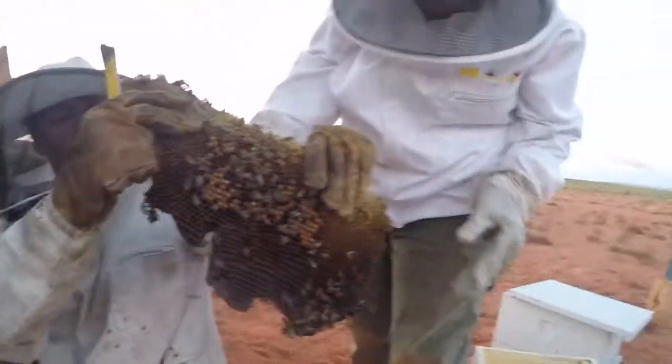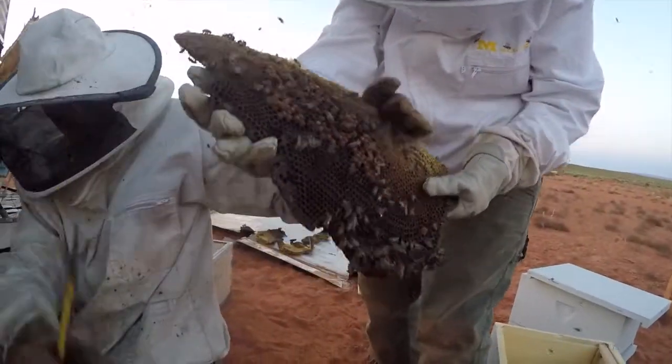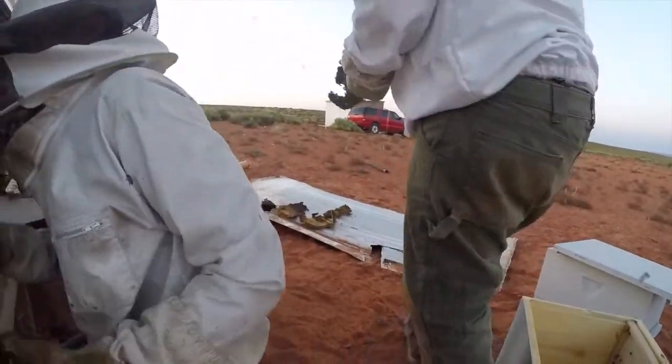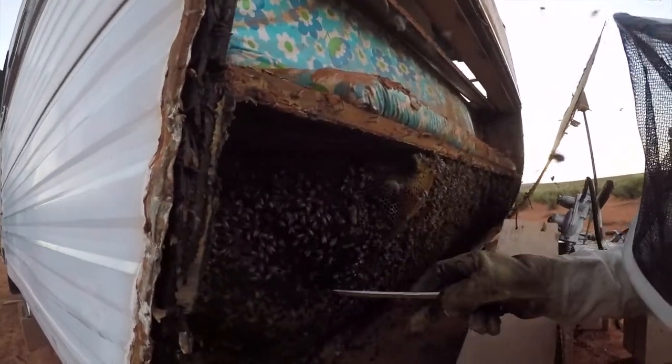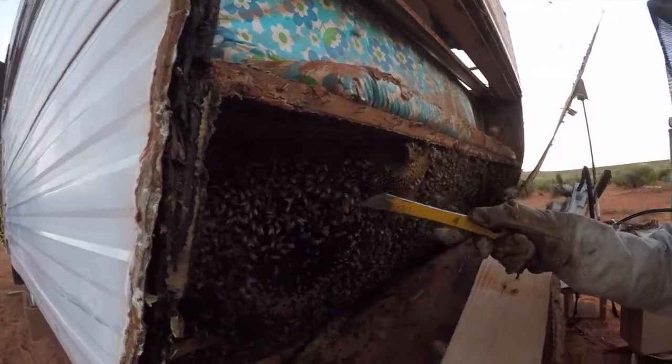Can you handle that one? Alright, watch out — honey dripping everywhere. Now we've got some larvae here. Look at this — queen cell right there. Perfect.